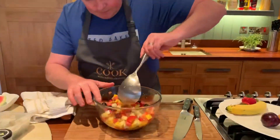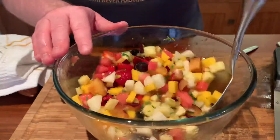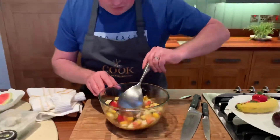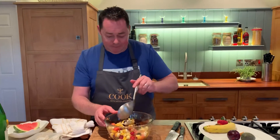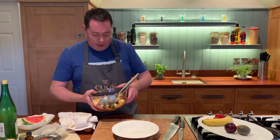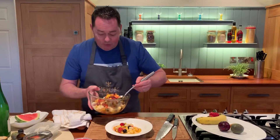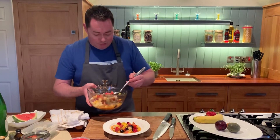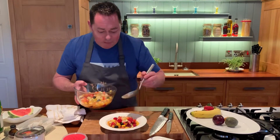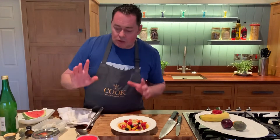So that's our lovely fruit. To recap: we have pear, mango, pineapple, strawberries, raspberries, blueberries, passion fruit, and watermelon — you can use any kind of melon. If you can, leave this for an hour or longer, or even overnight in the fridge — maybe add the soft fruits closer to serving. It really develops in flavor. Serve it at room temperature; it's always nicer that way.